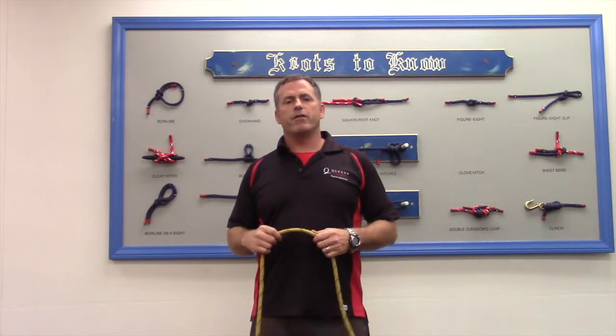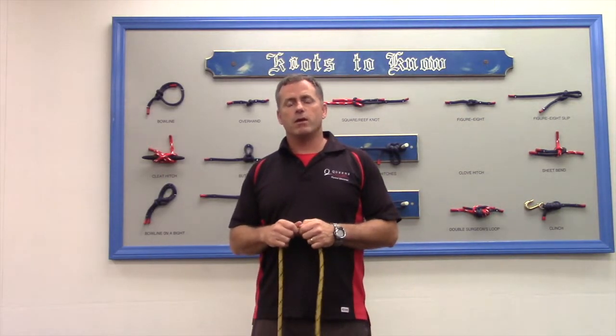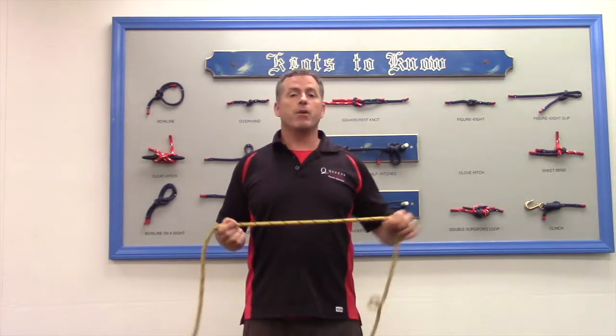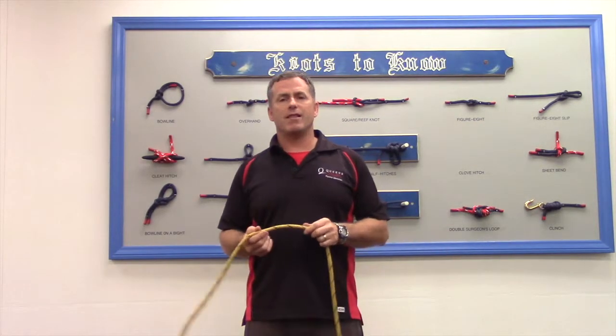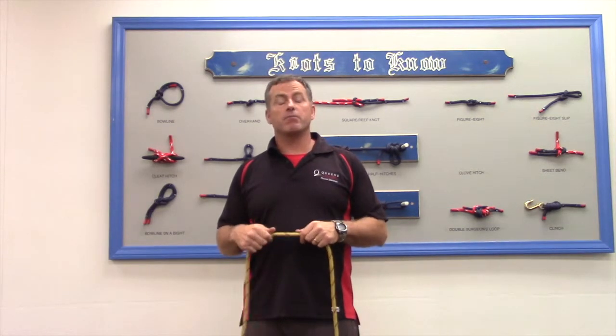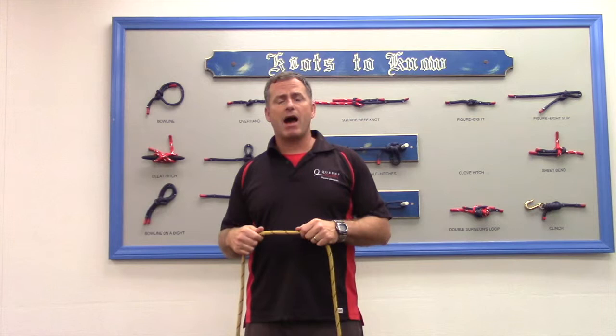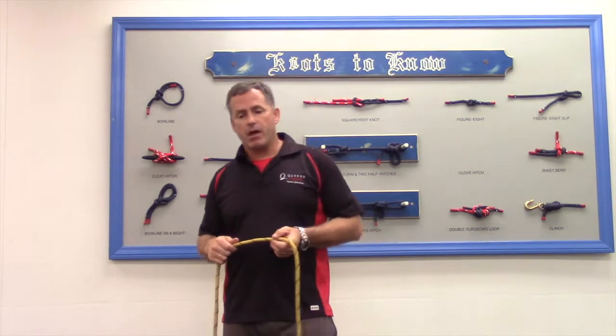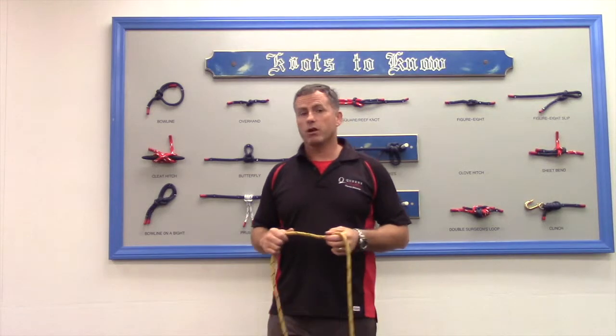Hi folks, Coach Wade here with the first of our Knots to Know videos. Today I'm going to be teaching you how to tie the bowline, B-O-W-L-I-N-E. It's a compound word: bow, B-O-W, and line, L-I-N-E. But it's pronounced bowline. So we're going to learn the bowline.